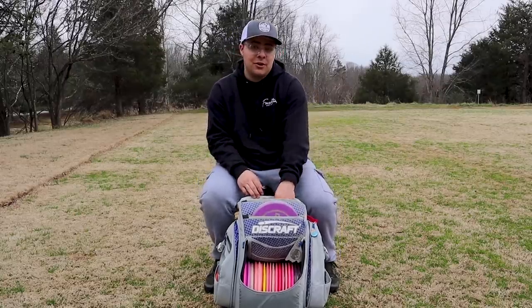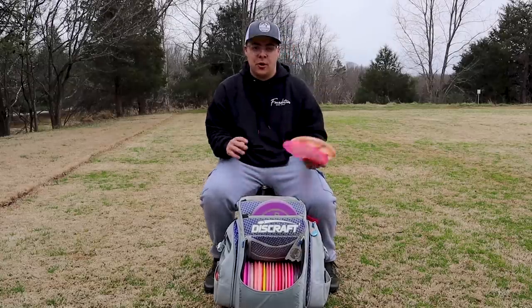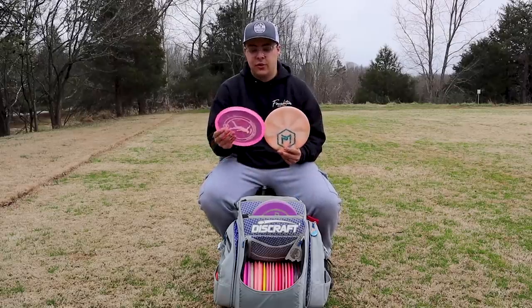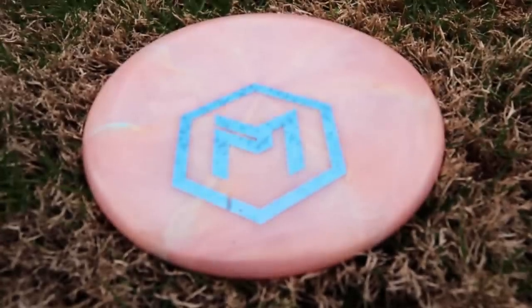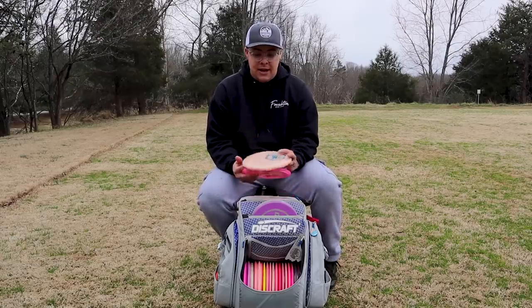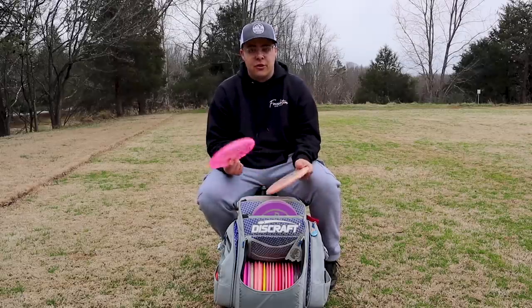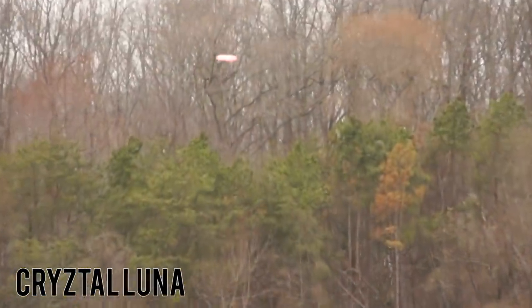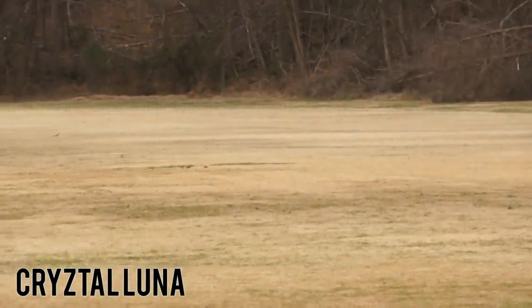Next we're going to go to my throwing putters — throwing putters are new for me. Usually if I'm throwing a putter, I'm probably going to be throwing it lefty. I have two Lunas: the Crystal Five Time Luna and an ESP Luna with a little bit of Z in it. I've been really liking this ESP Luna. It's got that straight flight with a reliable finish, same thing with the Crystal Luna. I haven't really found much of a difference between them yet, but I will keep them both in my bag and see which one will be for which shots.